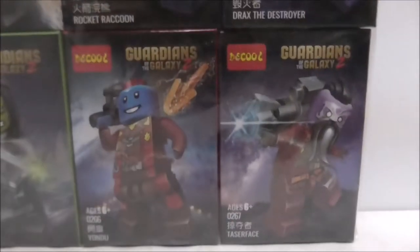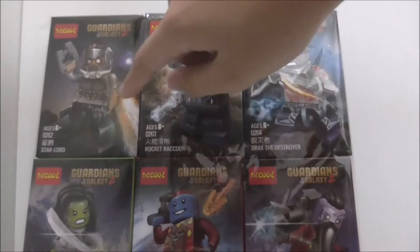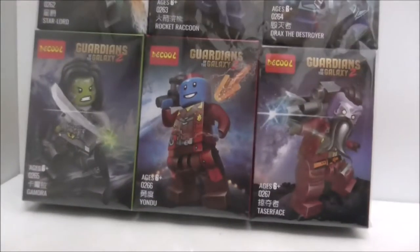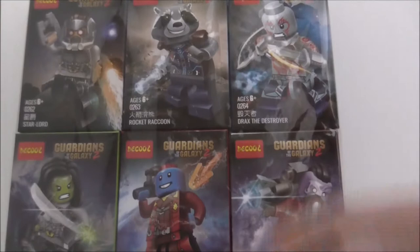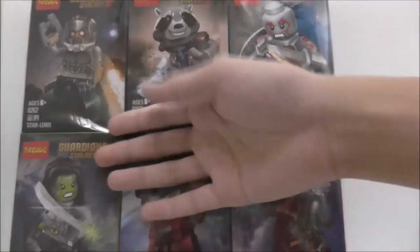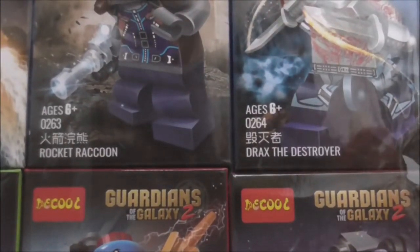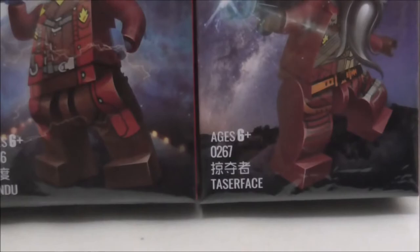Hey guys, it's Earth2 and today I reviewed the Deku Lego Guardians of the Galaxy Vol. 2 6-pack minifigures. So these are the boxes here. I put them in this plastic thing — you got Star-Lord, Rocket Raccoon, Drax, and Gamora, Yondu and Taserface. I put this together just to not make it confusing with the boxes falling off. This is the front and it's recommended for ages 6 and up, set numbers 6201 to 6207.